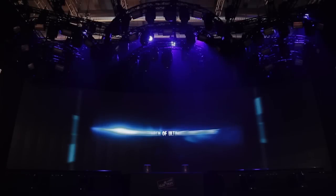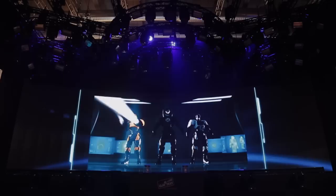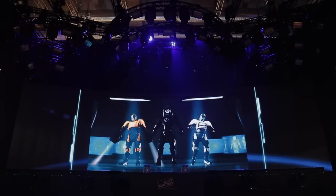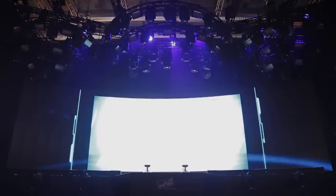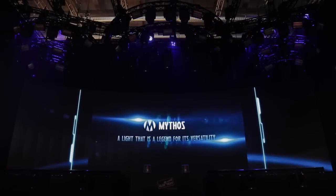A journey in search of ultimate quality light. Super Sharpie, the light that strikes for its amazing power. Stormy, the light that brings strobing into the future. Mythos, a light that is a legend for its versatility.